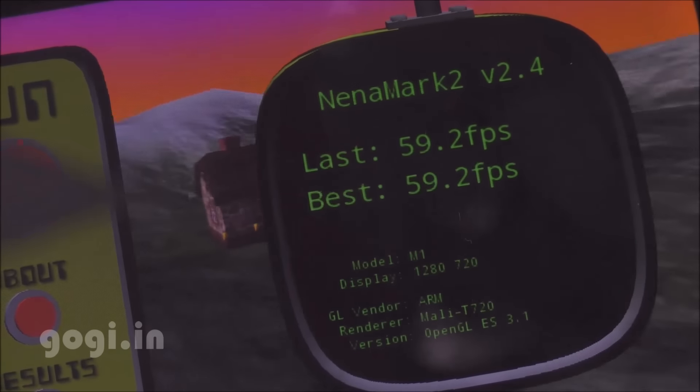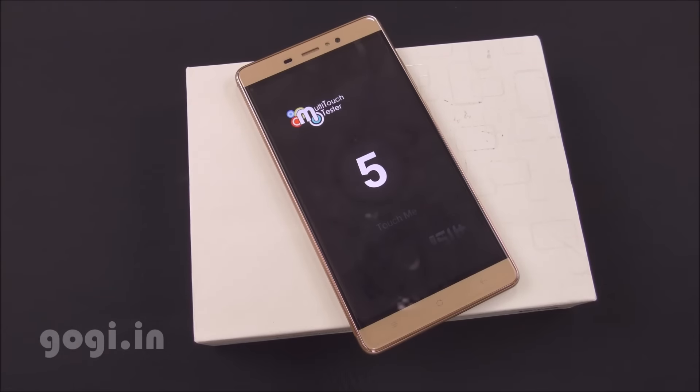Nenamark 2 score is 59.2 fps, and this handset supports 5-point multi-touch.